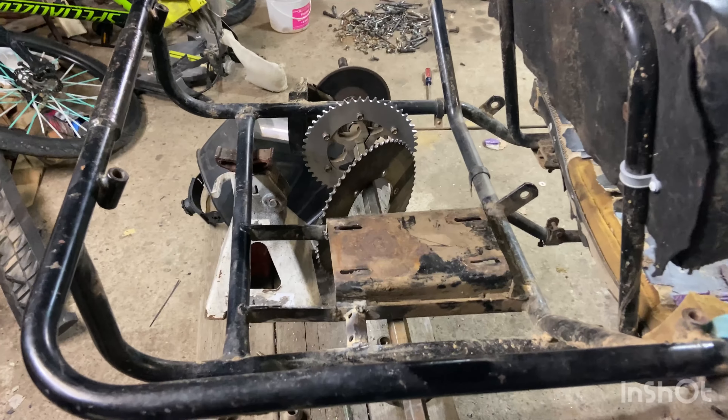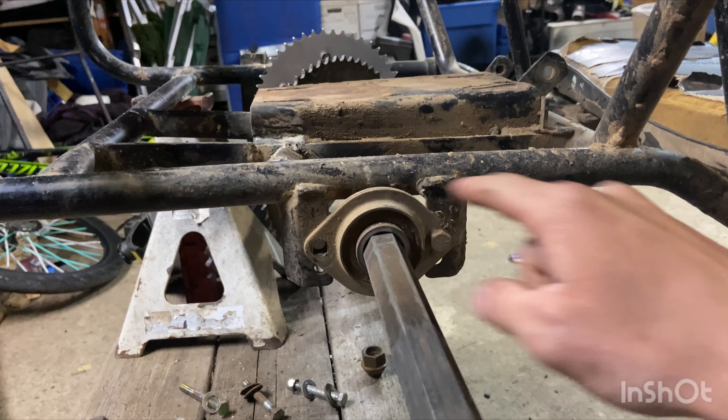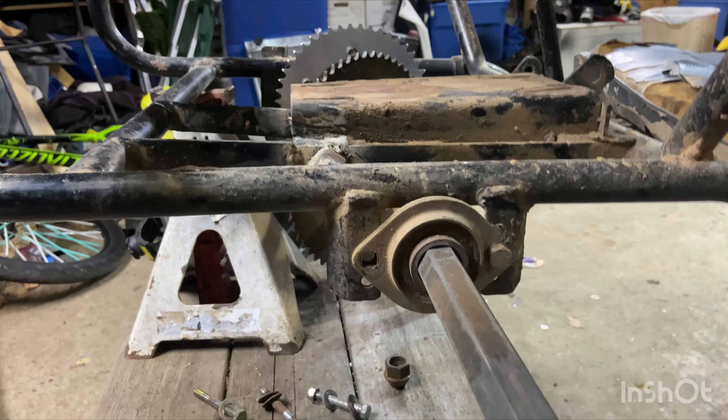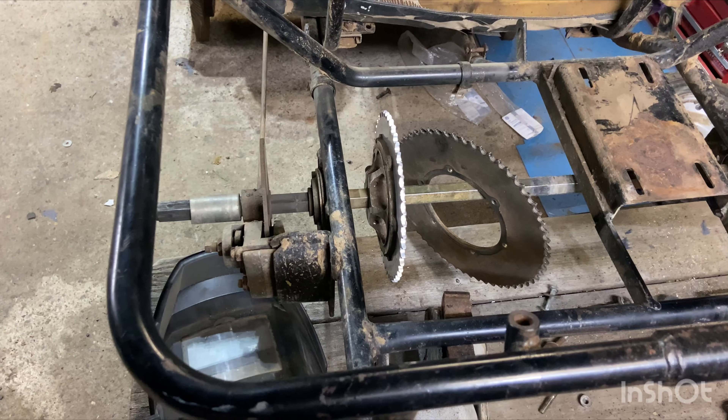Today I'm here with the go-kart and I'm going to be building a two-inch lift for it so I can get a little bit more clearance. I'm going to do the rear today and then another day I'm going to do the front. I'm just going to start by taking off the rear axle and then we'll get straight to it.